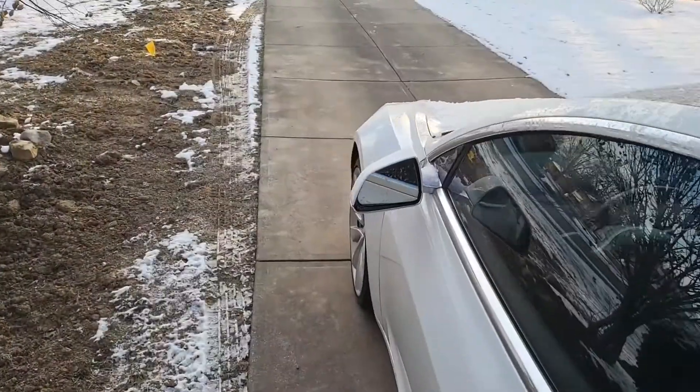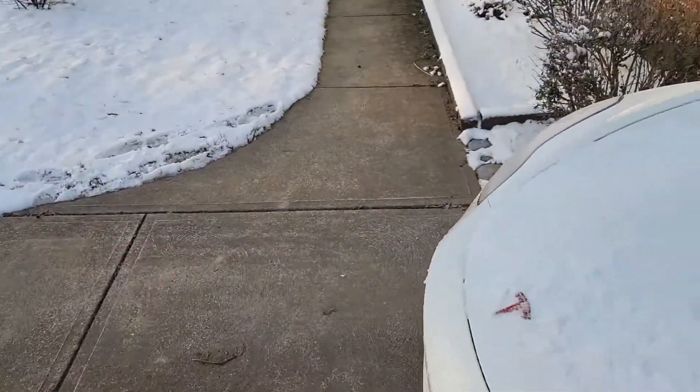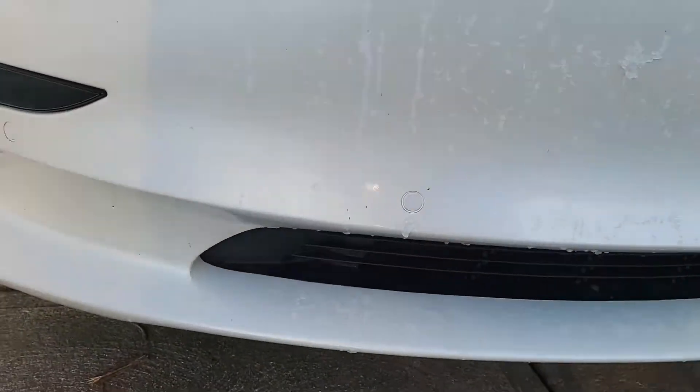The first thing you do is get out of the vehicle and actually check underneath. If you notice the control arm squeak — that's infamous among Teslas — I definitely recommend going under the vehicle to see what's going on.